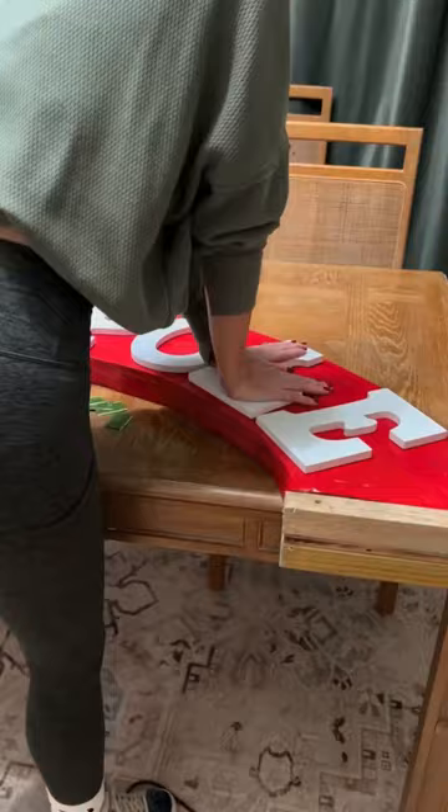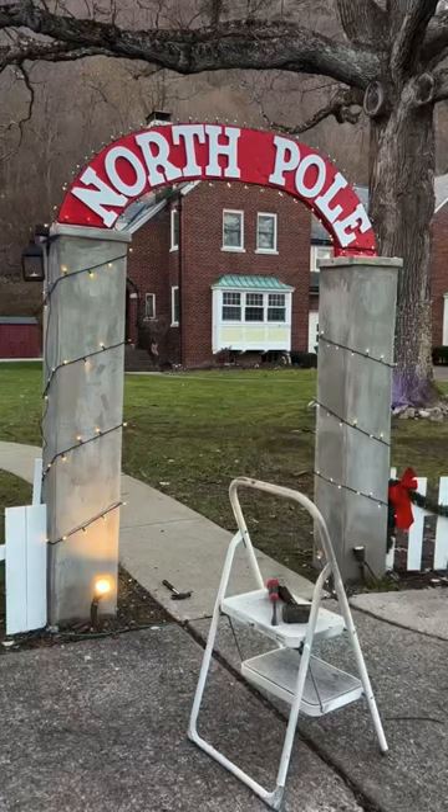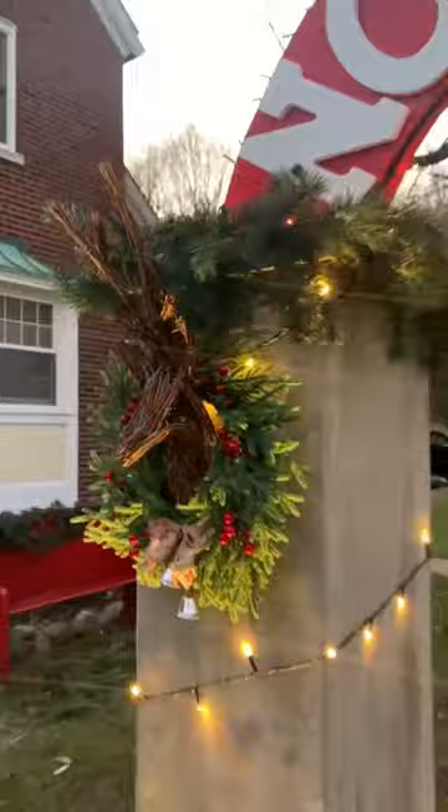Now it's time to install it on the pillars. I added some outdoor lights and some grapevine reindeer busts to the pillars and I think it's a great combination of fun and classy. My yard is almost ready for Christmas.